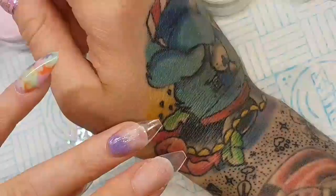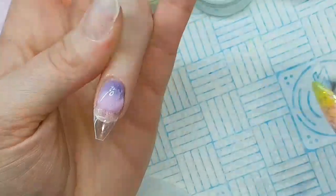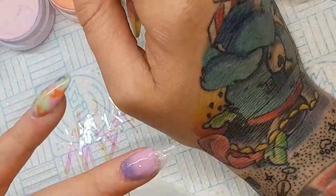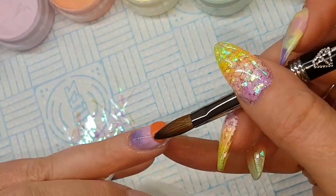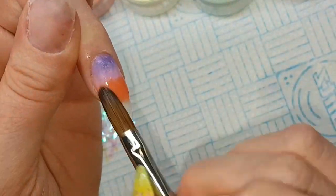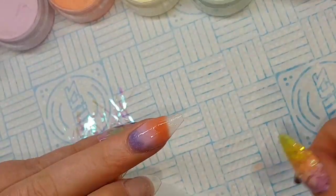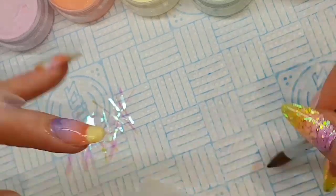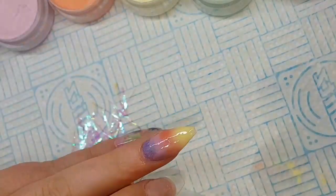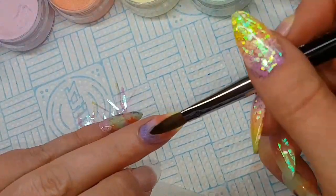For the first nail I'm doing an ombre. I'm coming in with this purple glitter acrylic, blending it down a little, then coming in with the pink, pushing it across, blending it up and then down. I'll put the names of all these acrylics in the description box. Then coming in with the orange — place it across, blend it up, blend it down. I'm working quite thin. Then coming in with the yellow, blend up and down, and then the final color of green right on the tip.